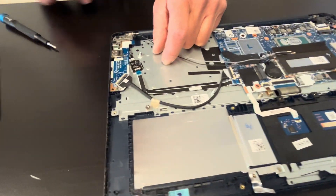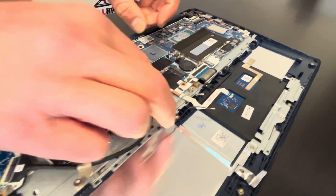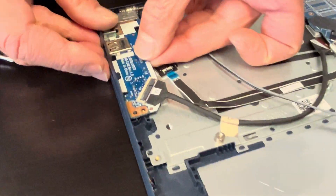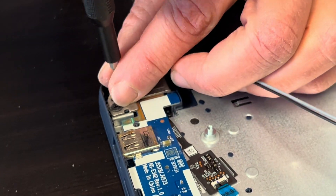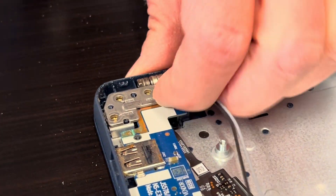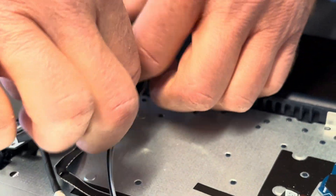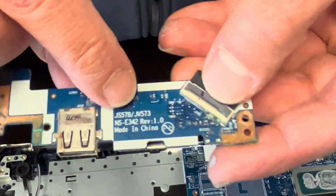Now we can disconnect the I/O board — that's our card reader and USB port. Disconnect it from the motherboard and take out this screw. Part of the board is under the hinge, so let's unscrew the hinge. That's our USB port and card reader — here we have the part number.